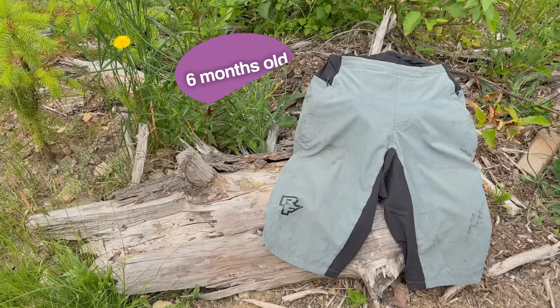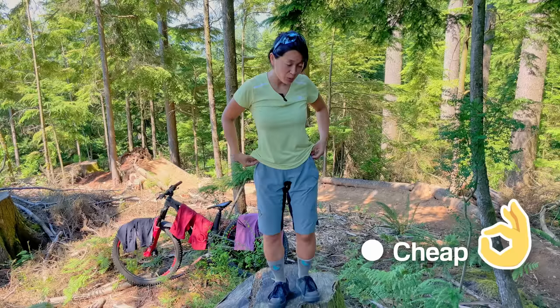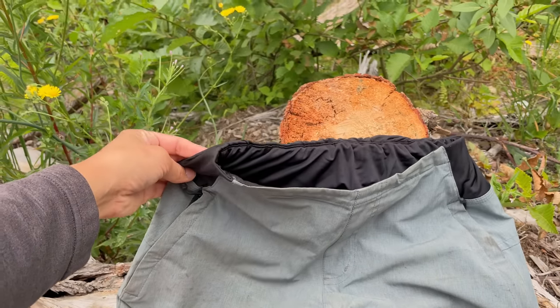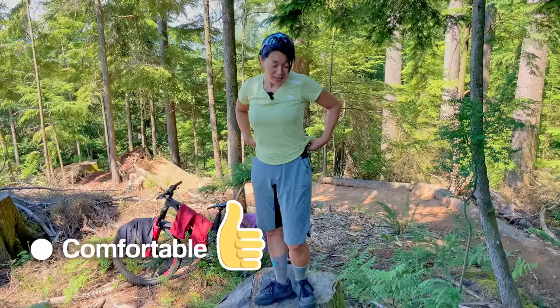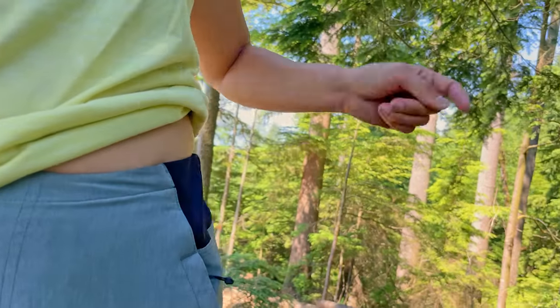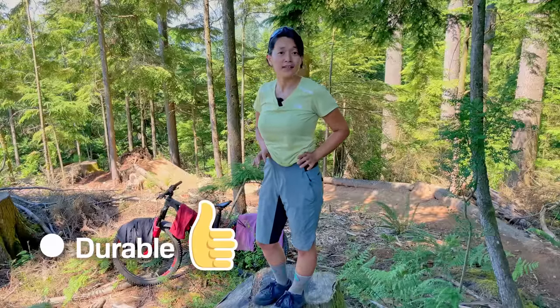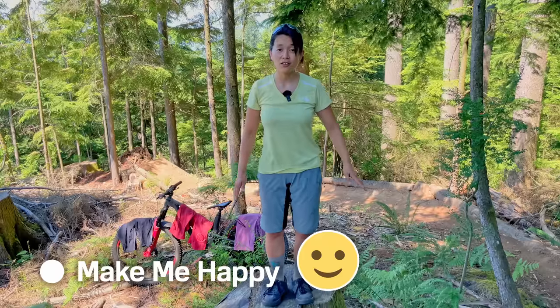These are Race Face Traverse shorts. What I like most is the high-stretch waistband — there's no button or zipper, and it's very comfortable. I was worried about the band stretching out, but after six months it's still nice and tight. They just get dirty so easily because they are a light color.